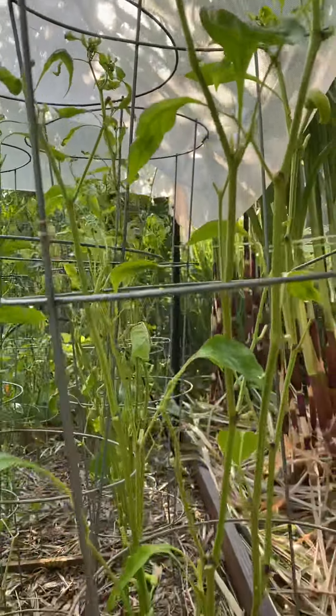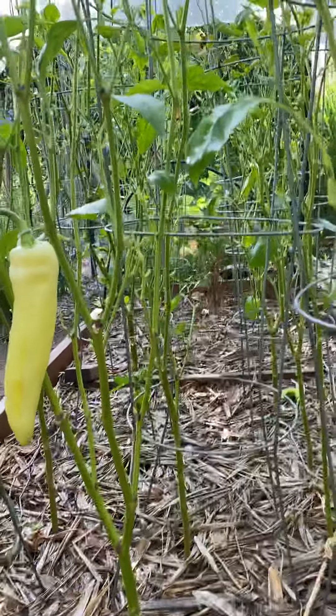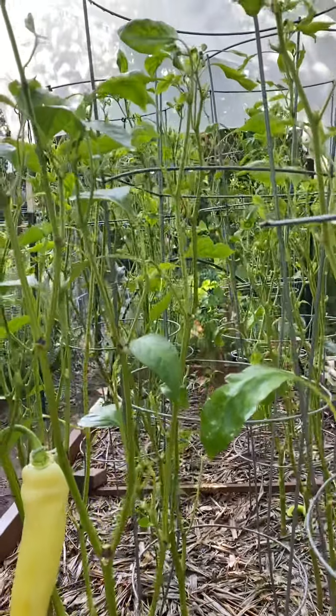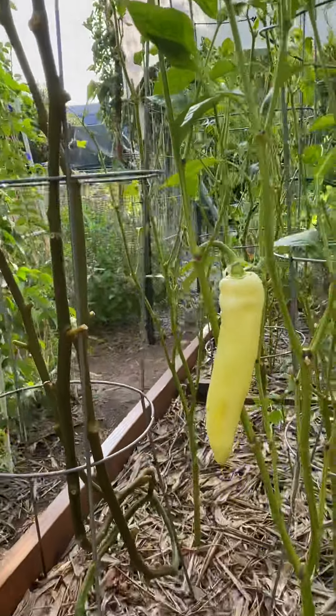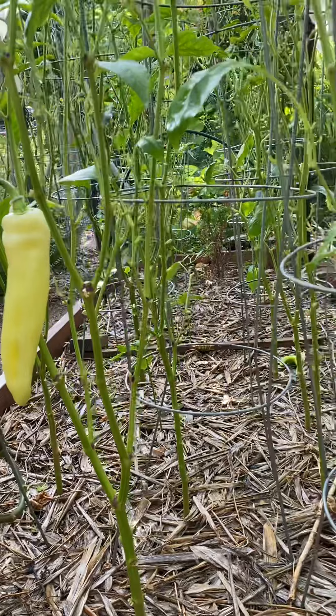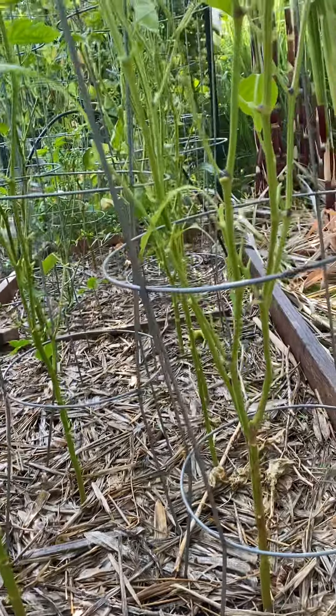Look at the peppers one more time — how leggy they are, no leaves. It's okay. Remember how I said, as long as they have a few leaves for photosynthesis, they will be fine. That is it for this video — bye for now, have a good day!